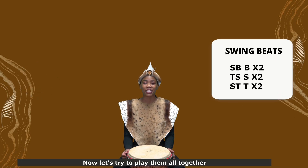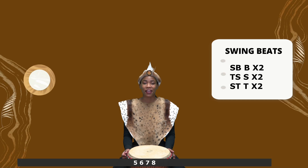Now let's try to play them all together. 5, 6, 7, 8.